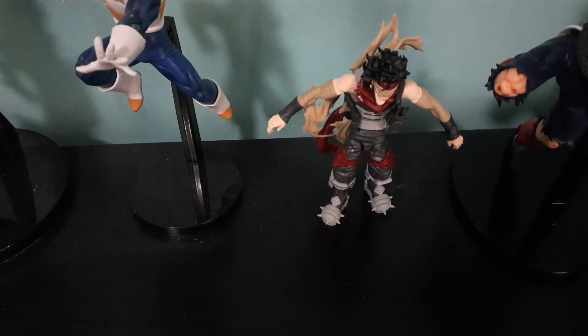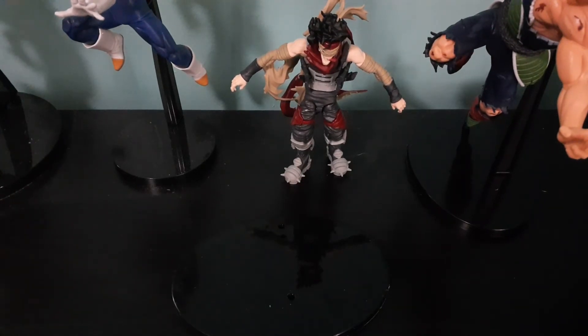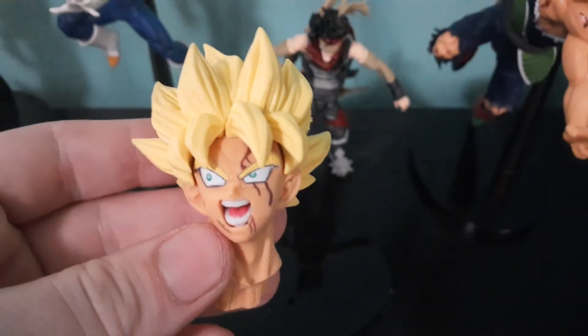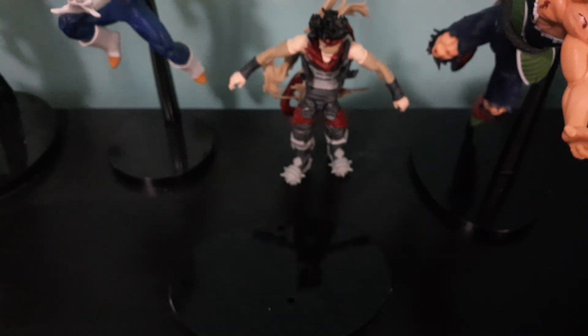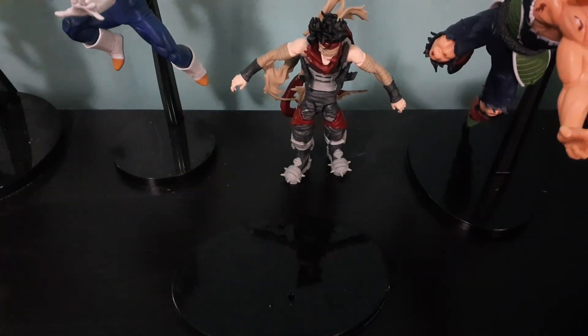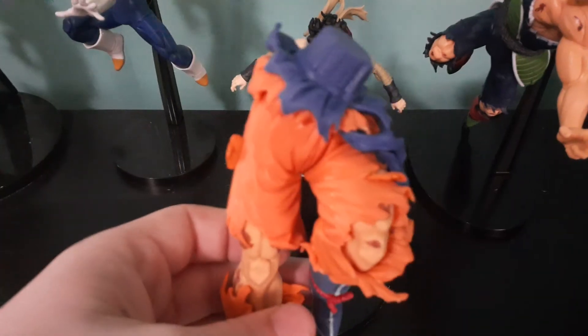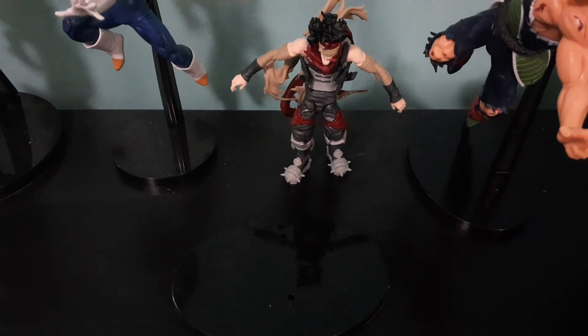Alright, so here is his base. Here is his head — so cool, I like the details on it. His body. His two arms. His legs. Get that, and his feet.